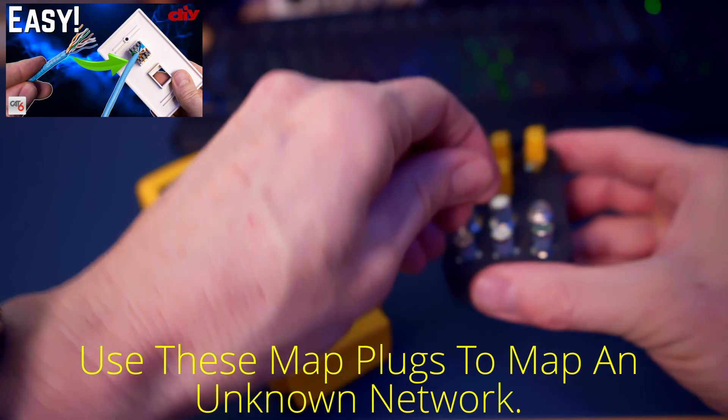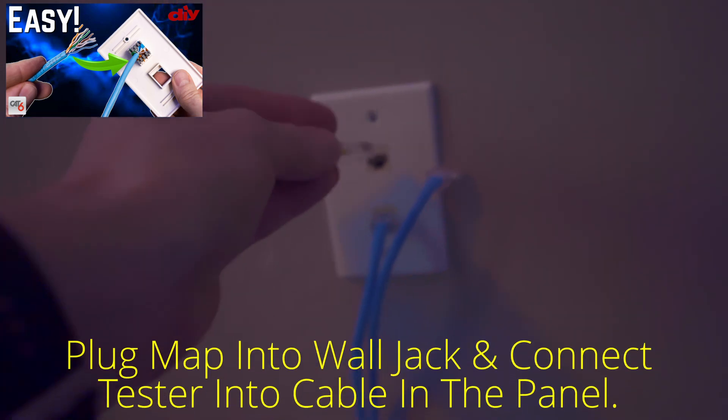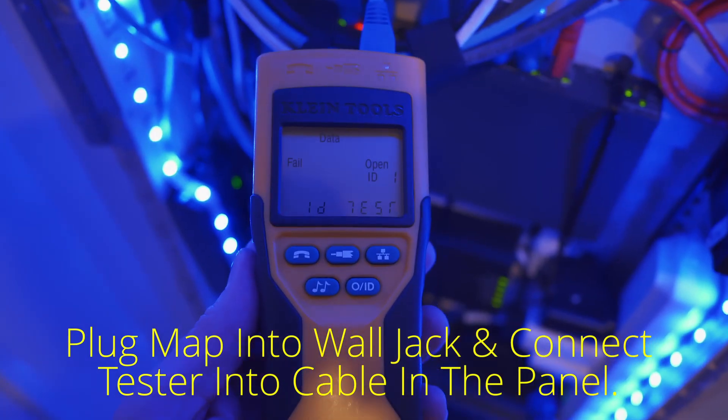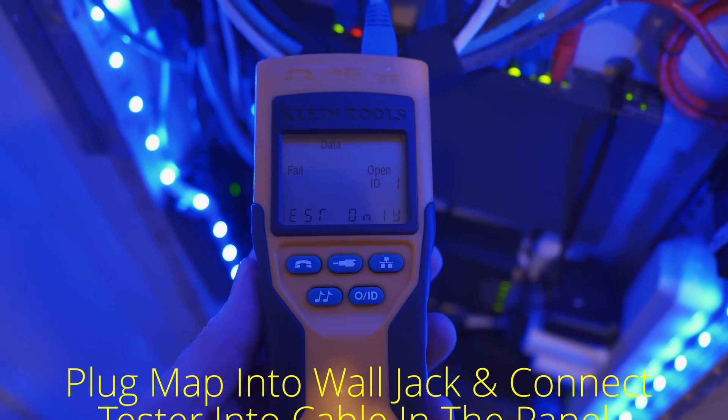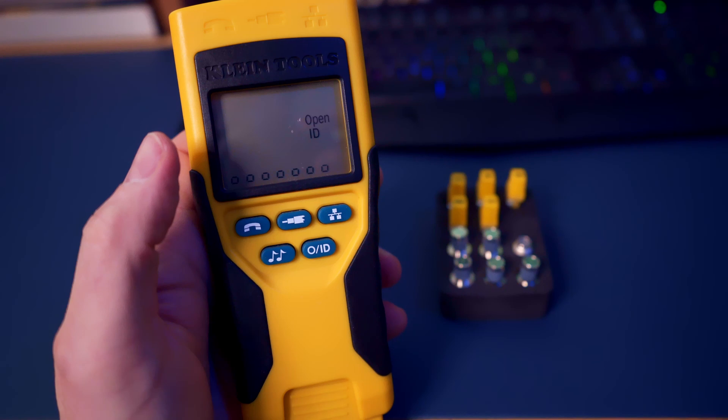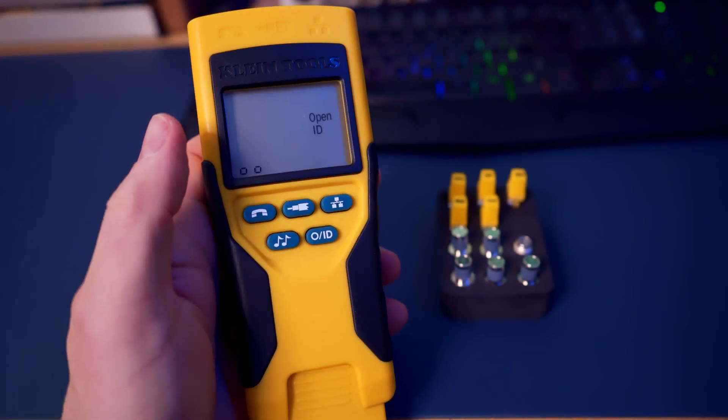So if you have five different data ports in your house, plug all five connectors in and take note of each number for each room, then go to your network panel and connect the ProScout 2 to one of the wires. It will then give you a number which maps the location — rinse and repeat until you've mapped your entire home network. You can do the same with the coax as well.